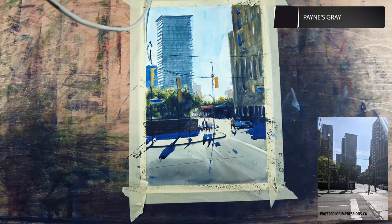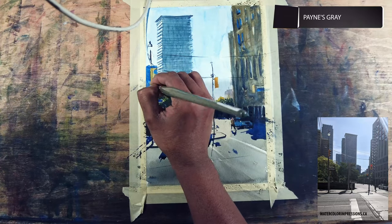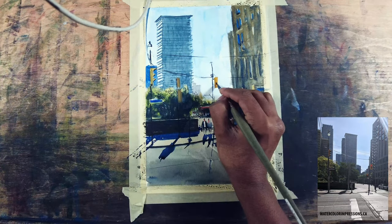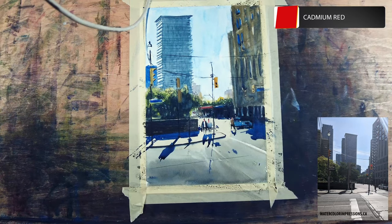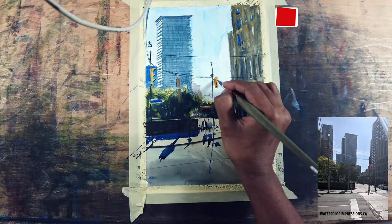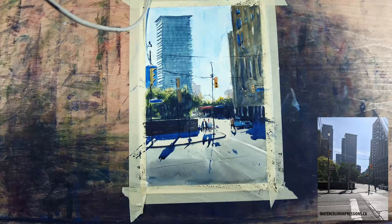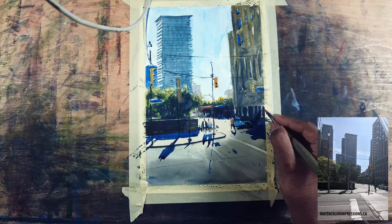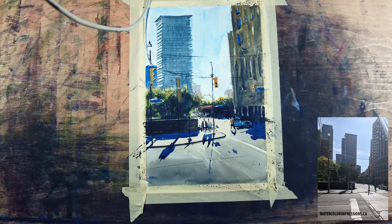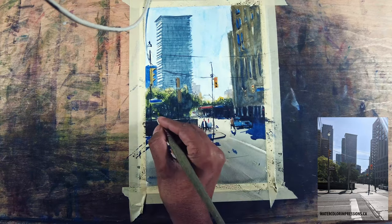I'm taking neutral tint and adding the signal lights now. I'm using cadmium red with Chinese white and throwing the red here and there just to add some color variations in my painting. Let's go and finish this painting.